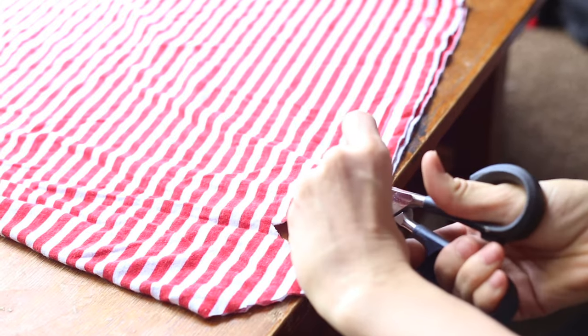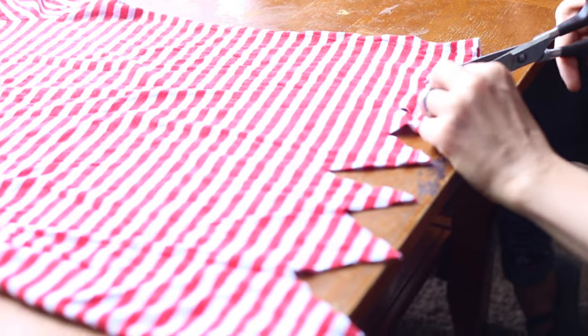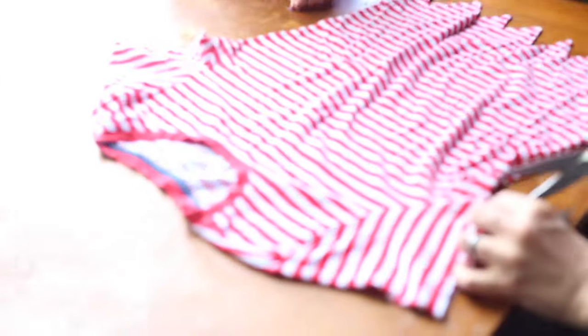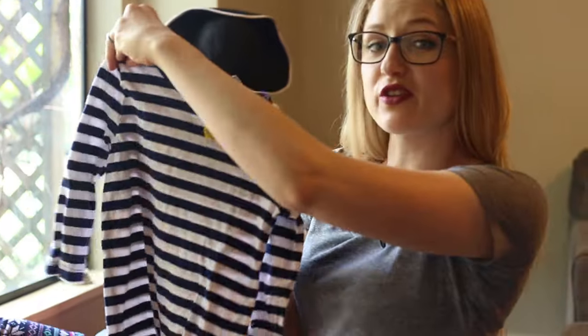And if it looks perfectly even, that's fine too. I only got this shirt for two bucks and I think it looks like a pirate shirt. Now I'm going to cut off the sleeves in the exact same way. James, go ahead and put that pirate shirt on, and I'm going to do the exact same thing to this one.